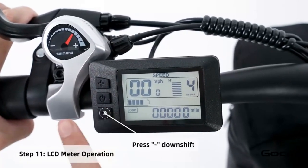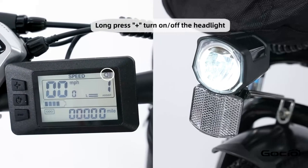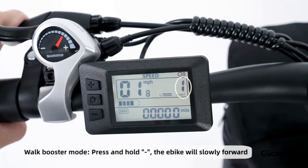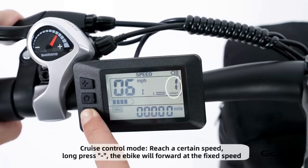The bike has five speeds. The plus button increases the speed and the minus reduces it. Hold the plus button to turn on and off the light. Hold the minus button for cruise control. Hold the middle button to power off the bike, or press and release it to cycle through your trip mileage.